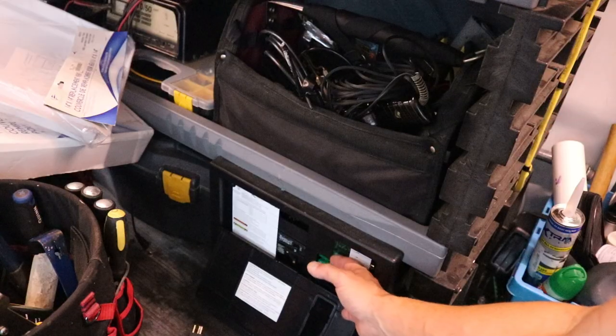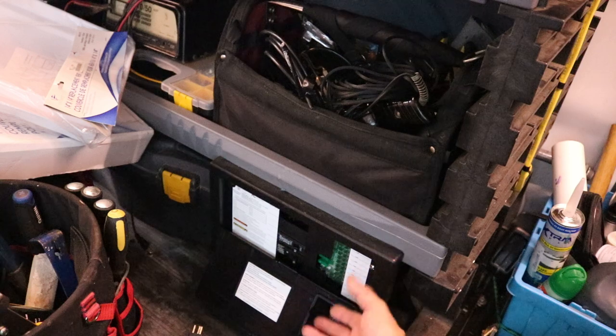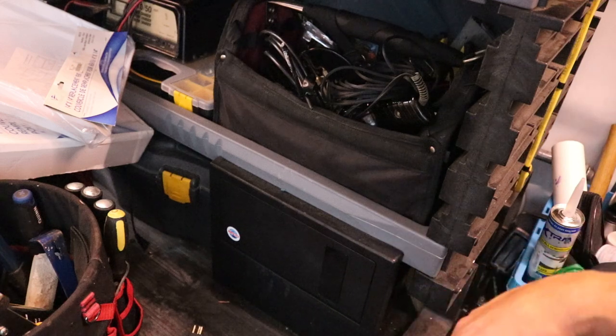So we installed a regular fuse panel breaker box with breakers. And you can do this in a pickup truck — you can do this in almost any van. Just shove it under your toolbox, screw it in, run the wires. Pretty simple.